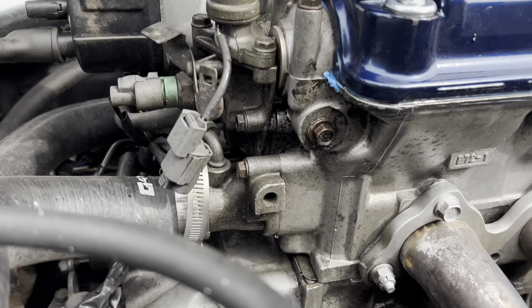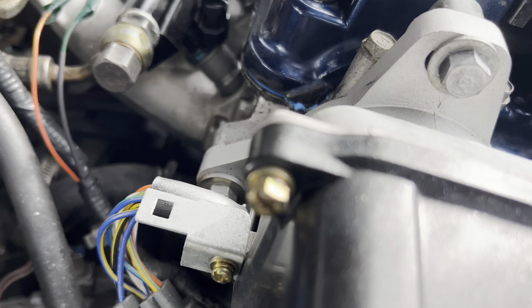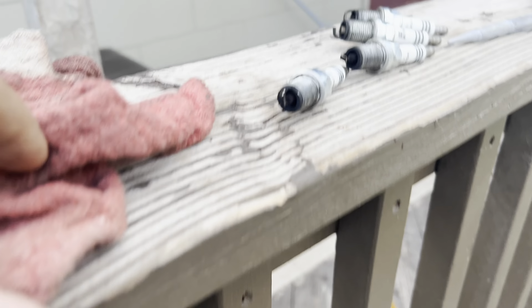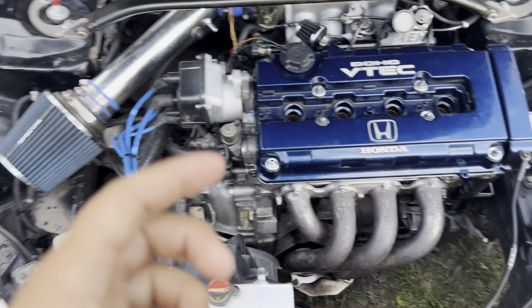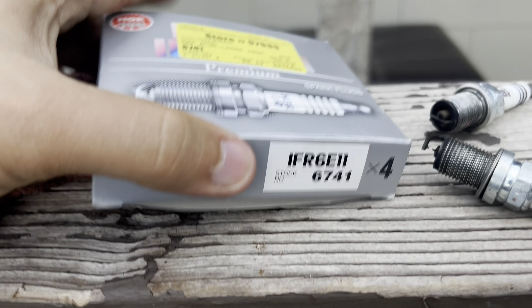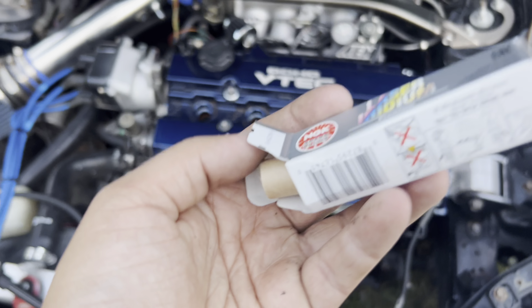I just got home and it looks like nothing leaked so far, everything looks good. I took out the spark plugs — they're pretty bad. The previous owner said they were new, which was a lie. I just took out all the spark plugs, these are the old ones. I went ahead and picked up some NGK Laser Iridium premium spark plugs, so we've got the new ones right here.